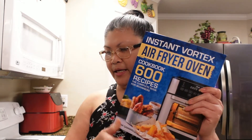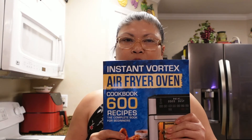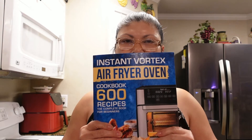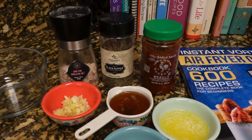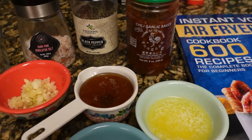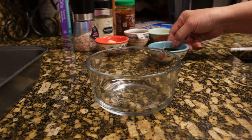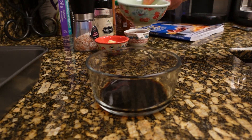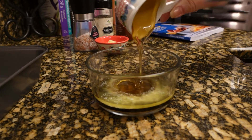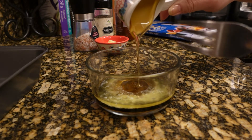I will show you guys all the ingredients that we needed. And again, guys, these cookbooks are very, very good because they're really easy to follow and have really simple recipes. So these are all the ingredients we needed for this dish. First, I'm going to mix all these ingredients together — the soy sauce, the melted butter, honey — and I'm already heating our air fryer to 400 degrees.